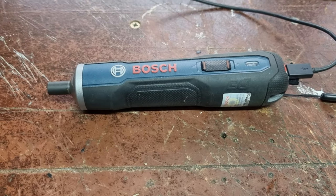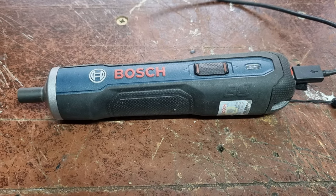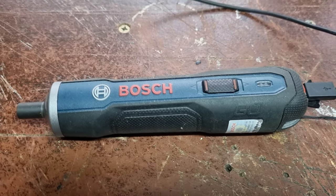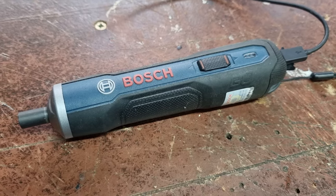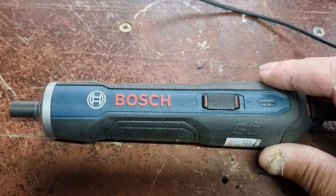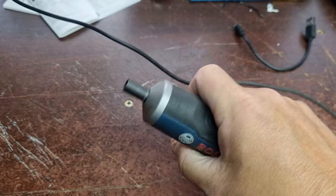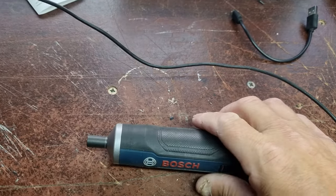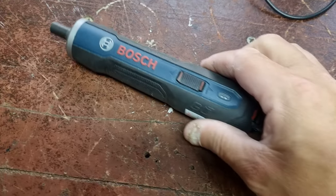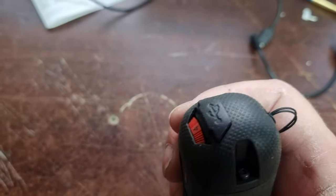Me again, only a short one. I don't know how I forgot this tool, but it's been in my toolbox for a while now and I've never really given it a mention. It's one hell of a handy tool — it's a Bosch Go. It's nice and grippy, and I've just fully charged it from dead; it takes about an hour to charge.